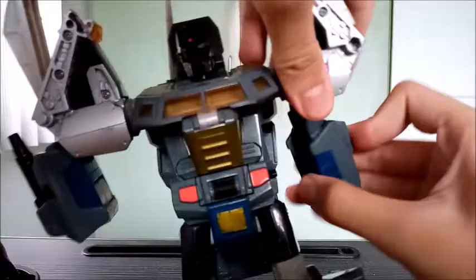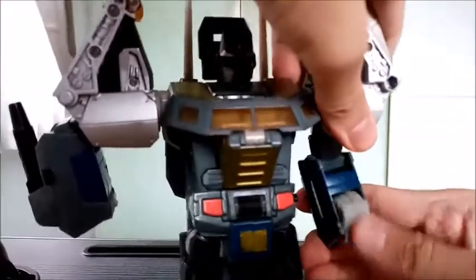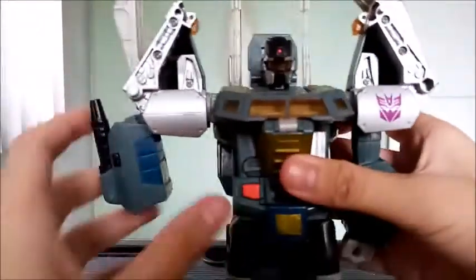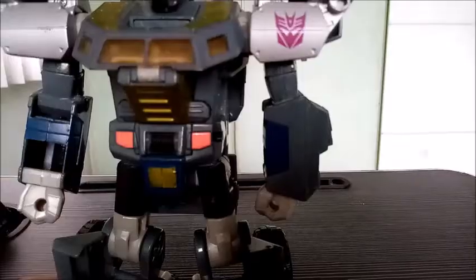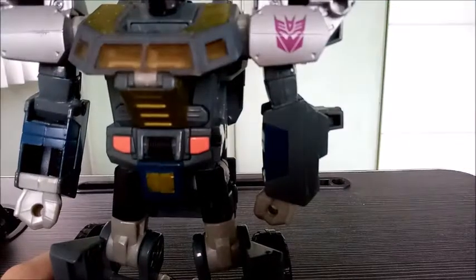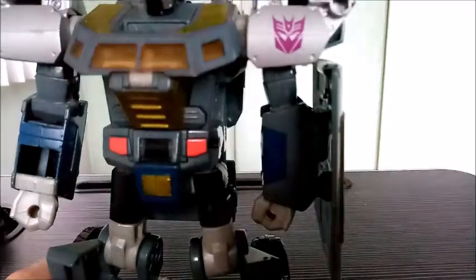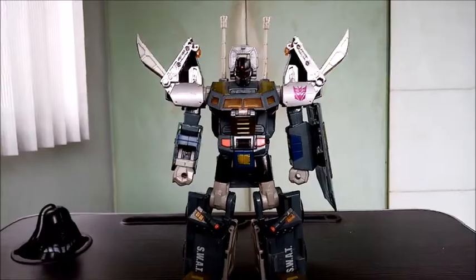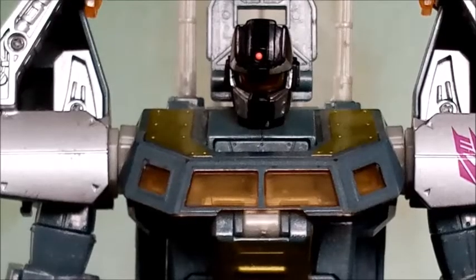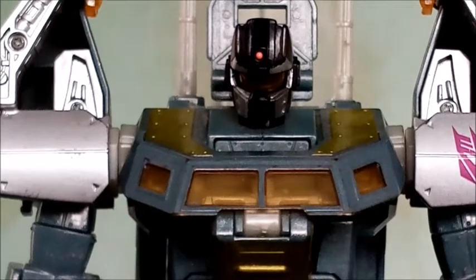Okay, so now let's get to it. And here we have Onslaught in his robot mode — and holy crap, I actually kind of forgot how big this figure was until now.